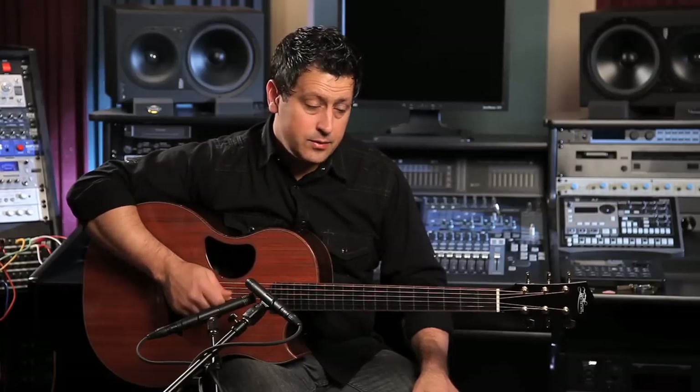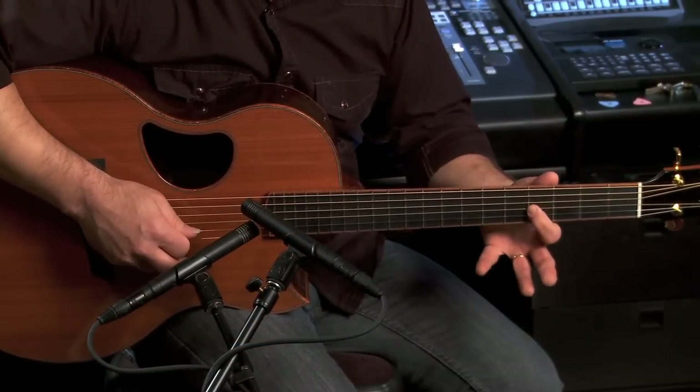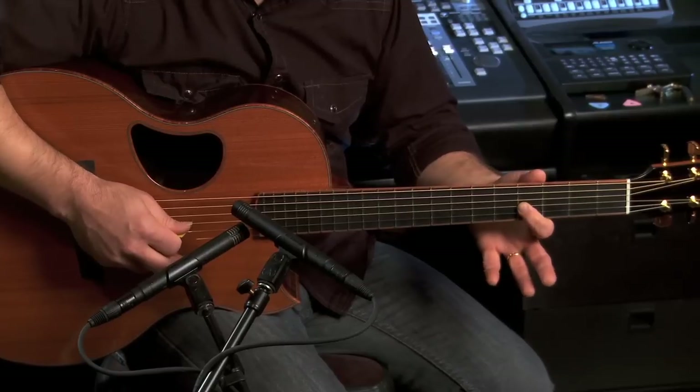Now let's do the same thing with the key of D. What I'd like to do is drone the fourth string, which is the D note, and we're going to do a D major scale on the G string. So it's the third string open, then the first finger on the second fret — once again we're just using the first finger.